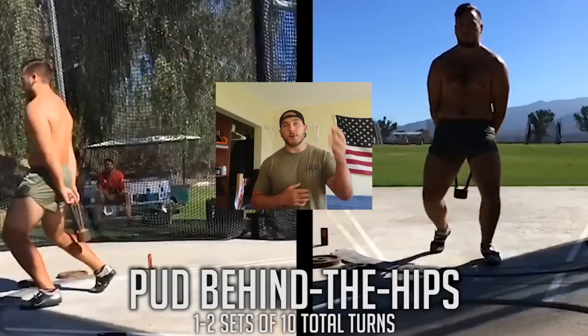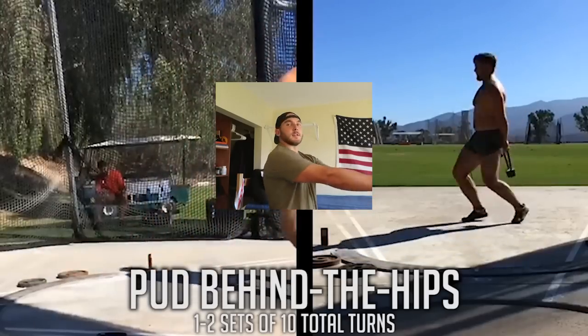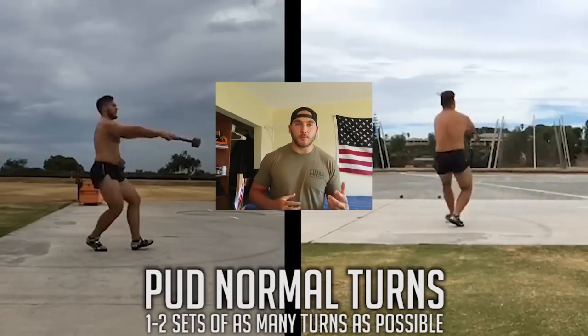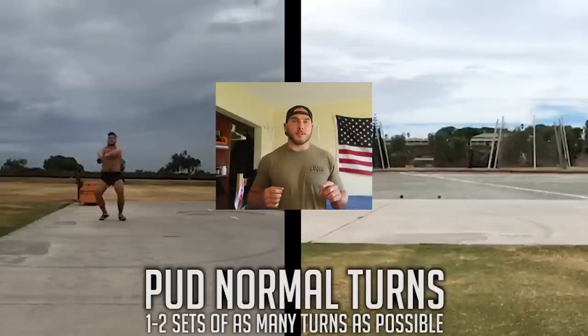If you don't have a putt, a kettlebell, dumbbell, or weight plate works fine — anything to get that weight close to the body to bridge the skills being developed. Feel free to perform all putt drills in the opposite direction as well, which can help motor learning and potentially prevent imbalances. The last benefit of the putt drills is stopping the putt — the deceleration after every turn serves as a form of eccentric strength training in the throwing motion and helps teach balance, coordination, and solidify positions.